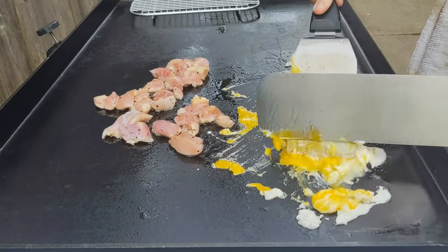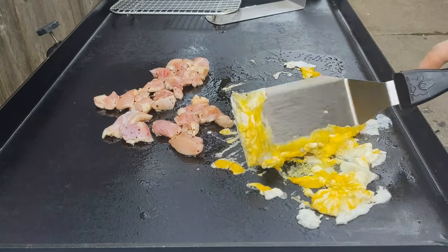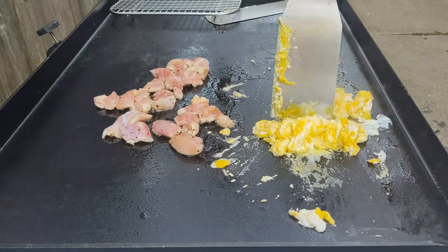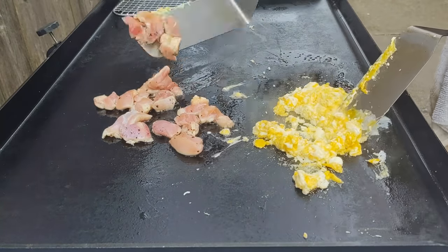A little tip on the eggs: you can crack them beforehand, or if you're going to crack them on the griddle, always crack them on the flat surface. They will crack better than if you crack them on the side of the griddle. You just always want to crack eggs on a flat surface — they're easier to come out that way.